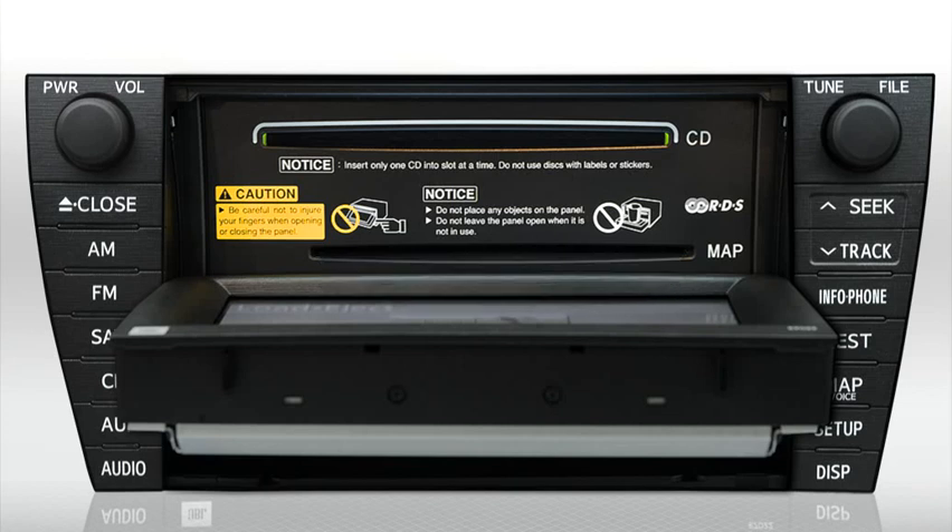To insert the MapDVD, insert the disc into the map slot. Once the disc is loaded, press the Eject Close button on the edge of the bezel to close the screen.